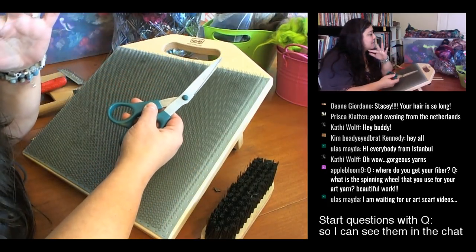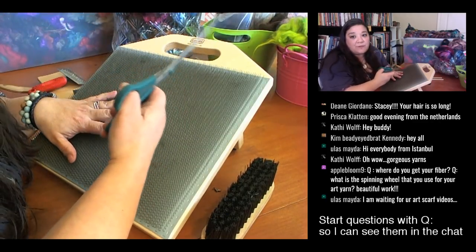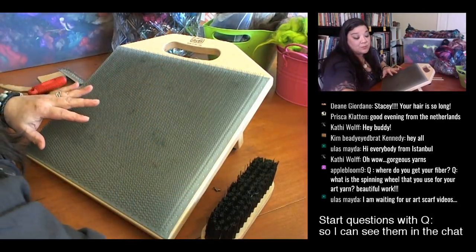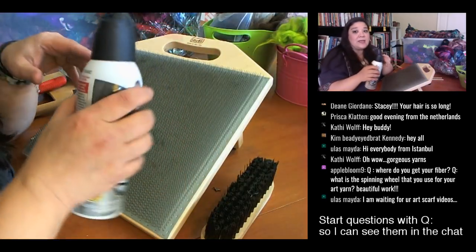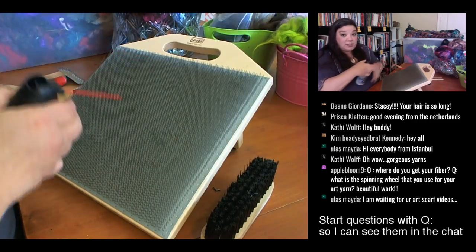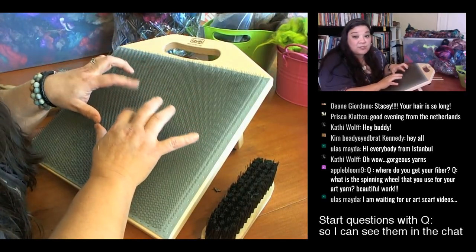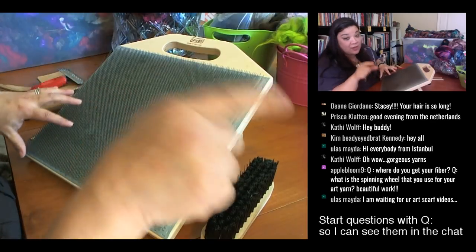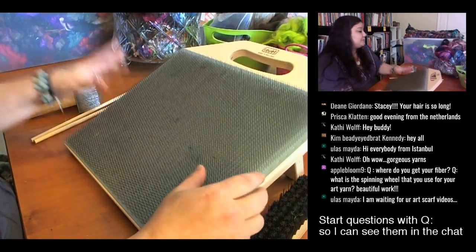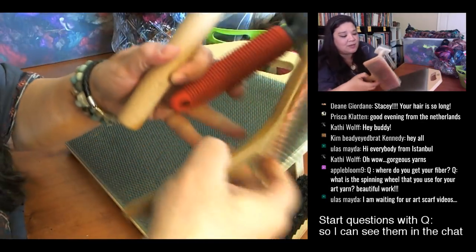I keep scissors on hand. I'm not a big fan of cutting roving or wool fibers, but it's good for sari silk, yarn bits, and other fibers. I also like having a can of compressed air — when you're dealing with farm wools, you'll still get vegetable matter down in your board, and that helps clean it out.